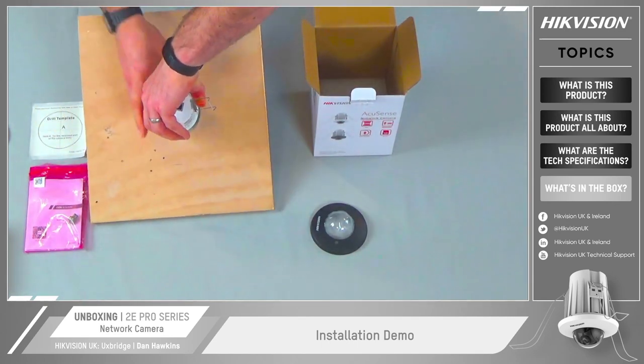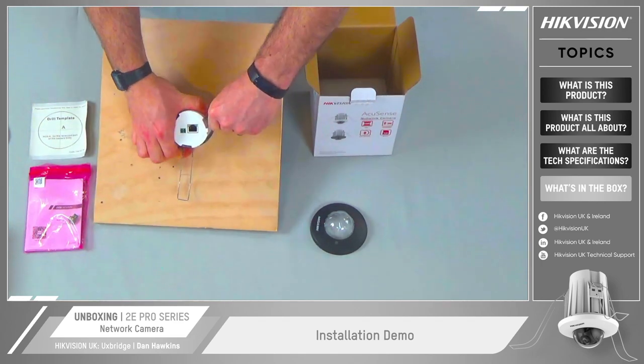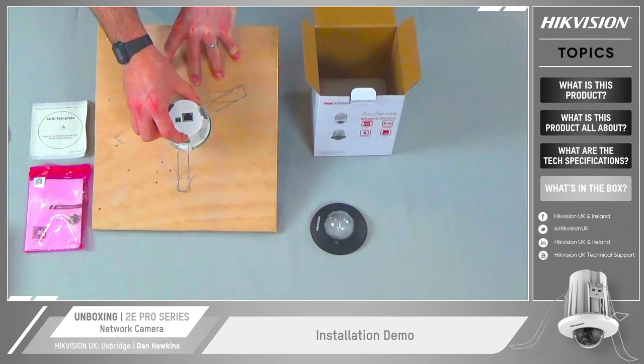Once through the hole we can then let those springs go and that provides us with our secure mounting. As you can see, very very secure.